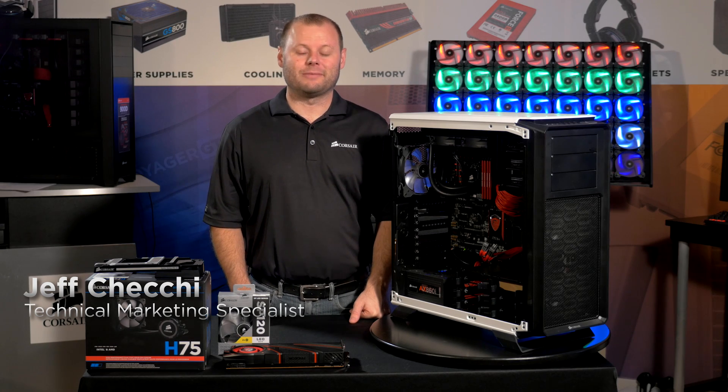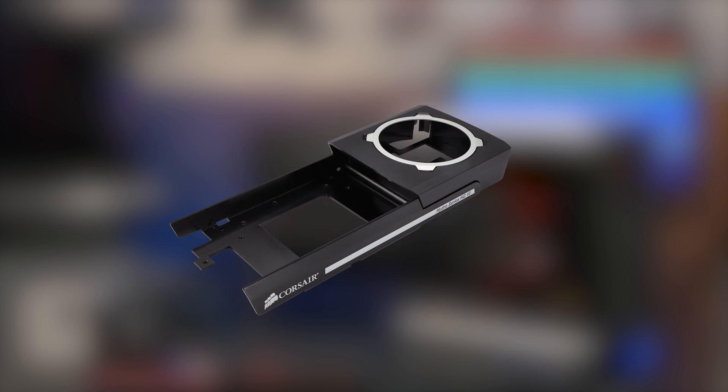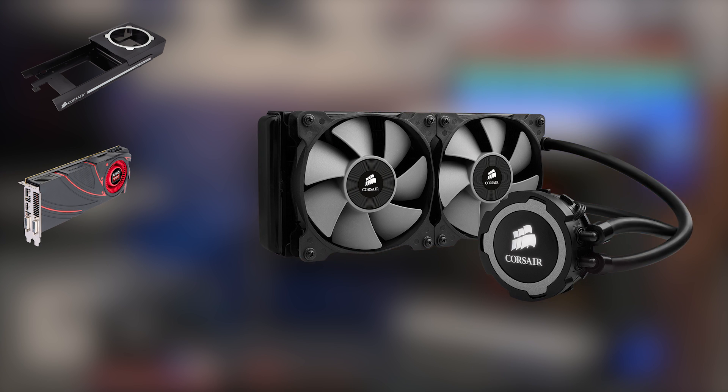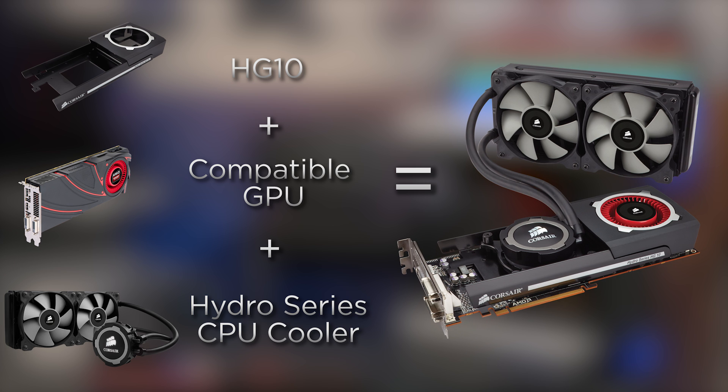Hi, Jeff here with Corsair. I'm going to give you an intro to the Hydro-Series HG10 GPU Bracket. The HG10 allows you to use any Corsair Hydro-Series liquid CPU cooler to provide the same efficient liquid cooling performance to your graphics card. If you've recently upgraded your Hydro-Series cooler to a newer model, it's a great way to reuse your old one to improve your graphics card's performance.